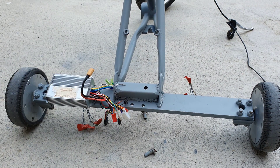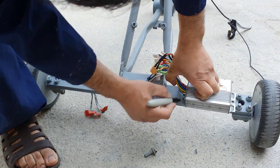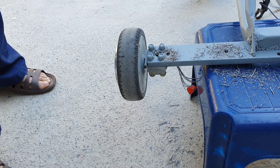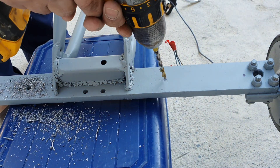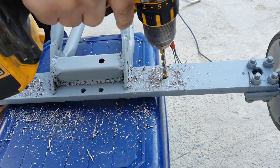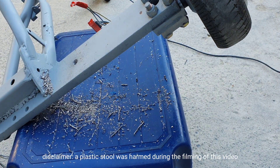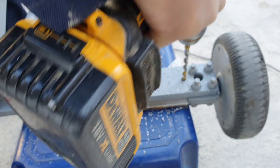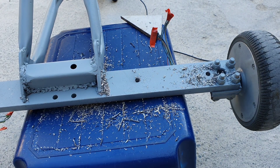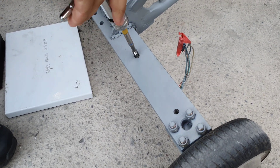The next step was to find a suitable location for the motor controllers. I did not want them to be too far away from the motors, so I believe this is the ideal location for them. I marked the screw fittings with a marker and then drilled them through. After drilling through the plastic, I decided to place a metal sheet to ensure there was no further damage. After this, we used a tap and die set to create some threads for the screws that will hold the controllers in place.